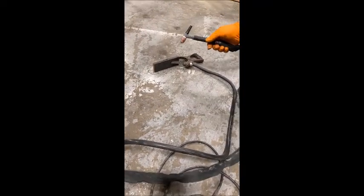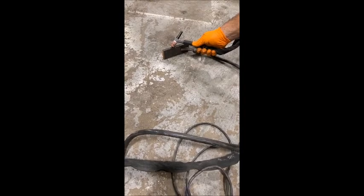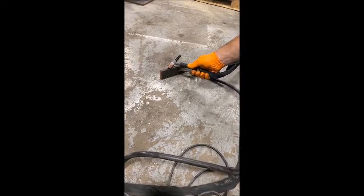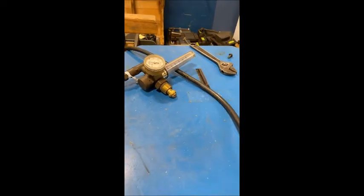Good unit — we'll go ahead and show you that it does spark. We have no gas, so we just wanted to show you that it does work. It's got the gas regulator up here.